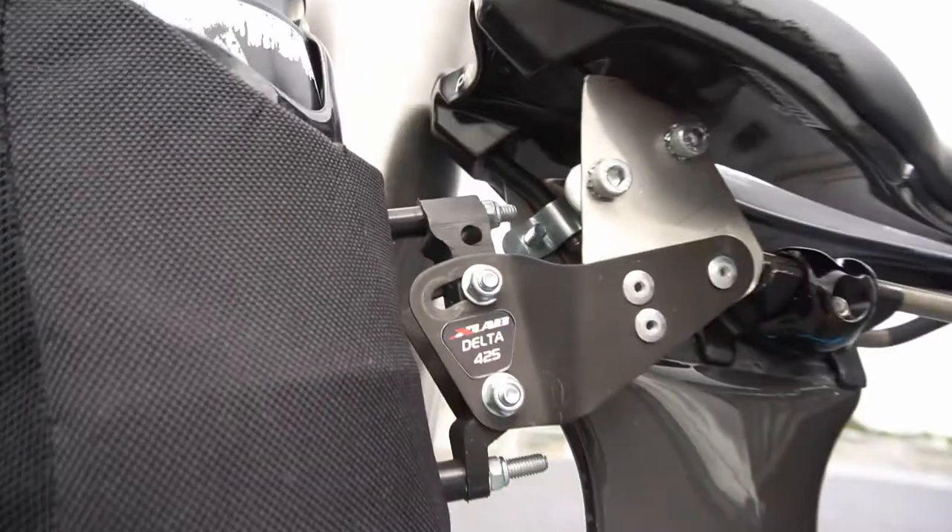That's pretty much it, I think. I've got a custom little mount that I had to make for my rear bottle cage and aero pouch — I'll show you that. I think that's just because I purchased the wrong thing. But anyway, it works — that's what matters.